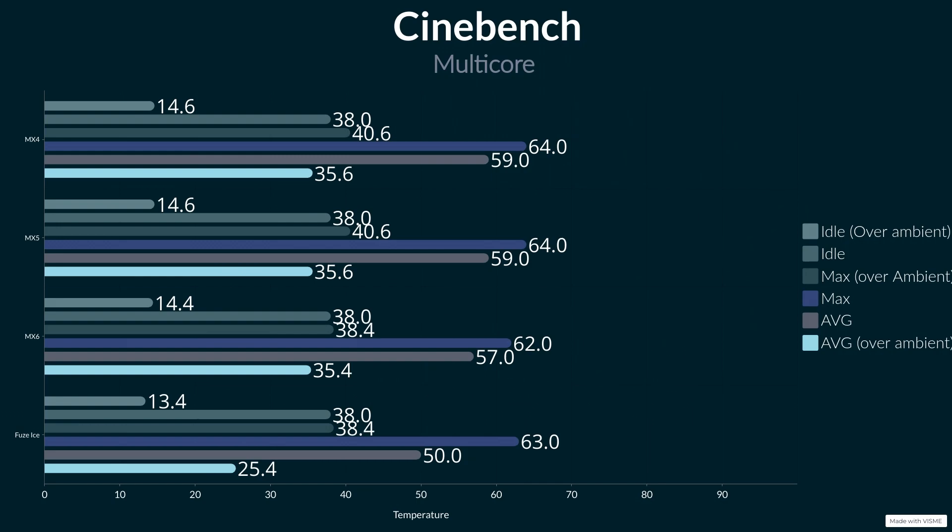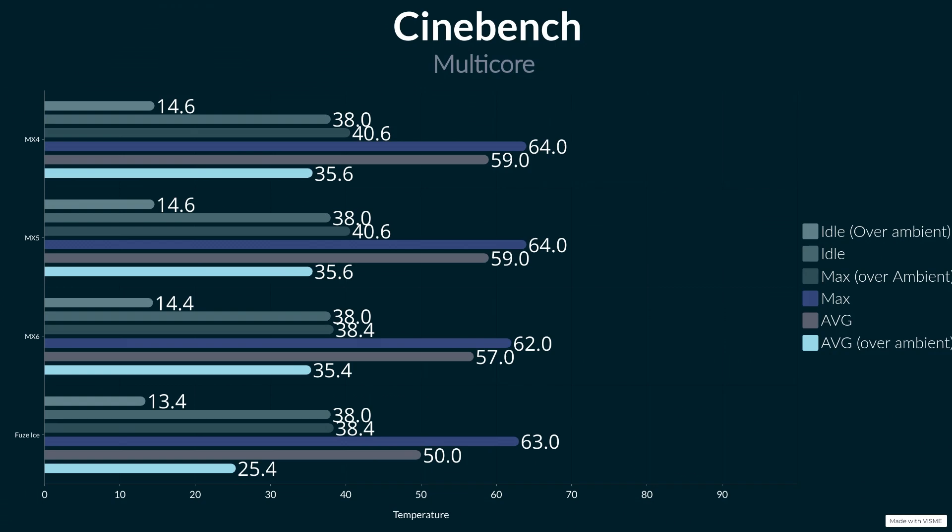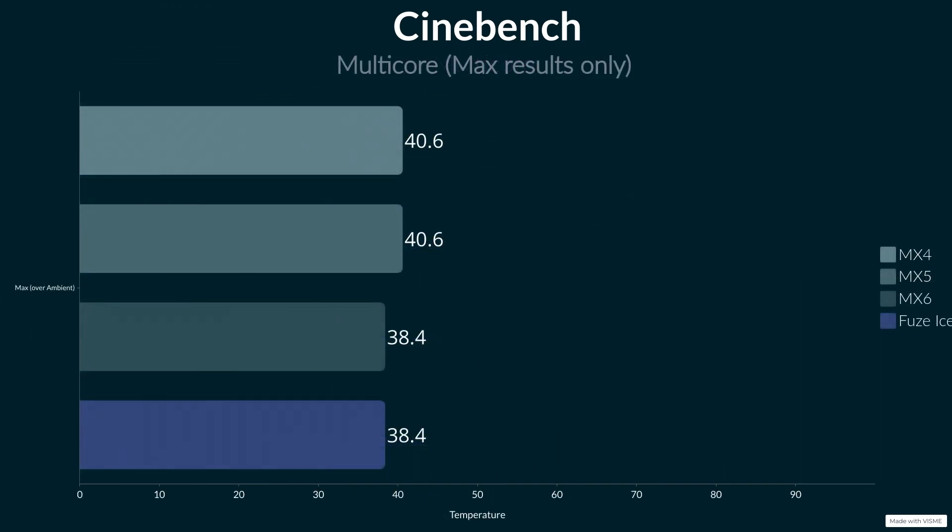Idle over ambient was 13.4 degrees — the best yet, not by a lot but by one degree. Over-ambient maximum was exactly the same as the MX6, which shows this is a good thermal paste because the MX6 is the best tested so far in my series. And then over-ambient average was by far the best, by eight degrees, at 25.4 degrees over ambient. So absolutely fantastic result from Iceberg Thermal — well done to them for this.